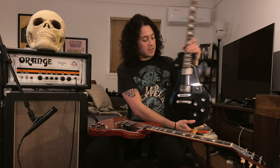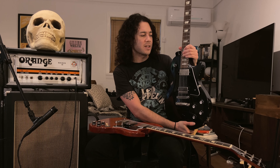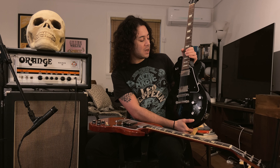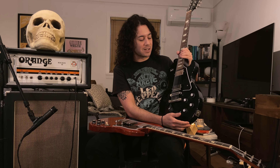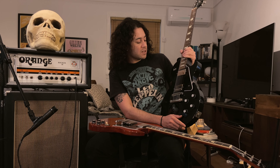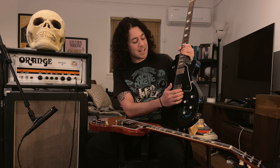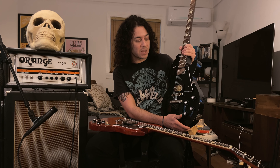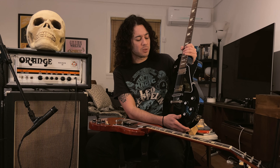My other guitar is this Les Paul Studio from around 2004 — I got it that year. I've modded it a little bit aesthetically and also tonally. I put a Les Paul Custom pickguard on it to make it a little more classy and sexy looking. In terms of tone, I have a Seymour Duncan 59 in the neck and a Bare Knuckle Mule in the bridge, which is an Alnico 4 style pickup.